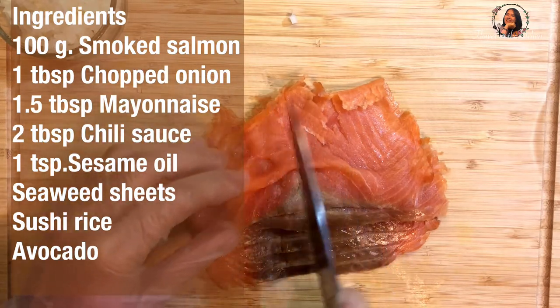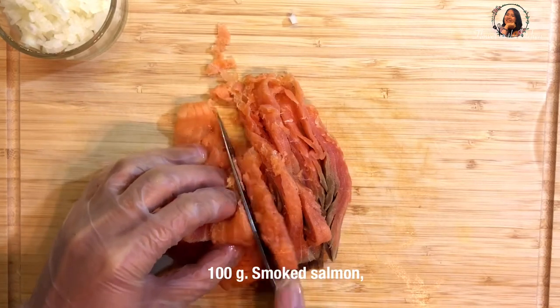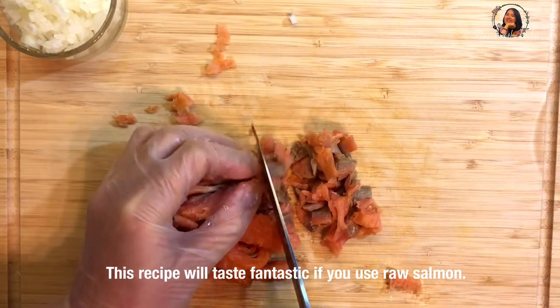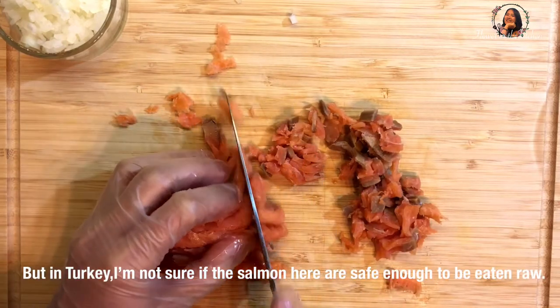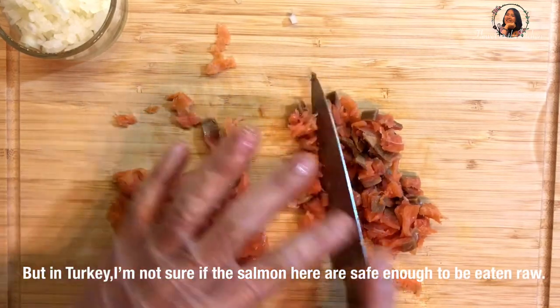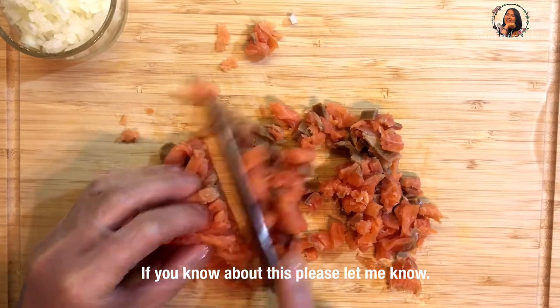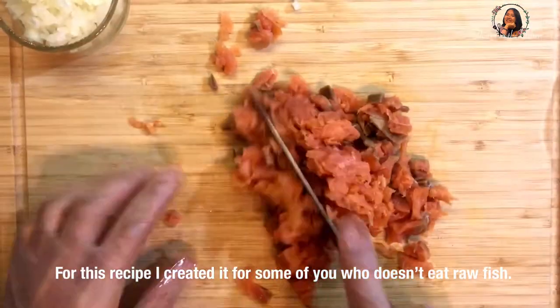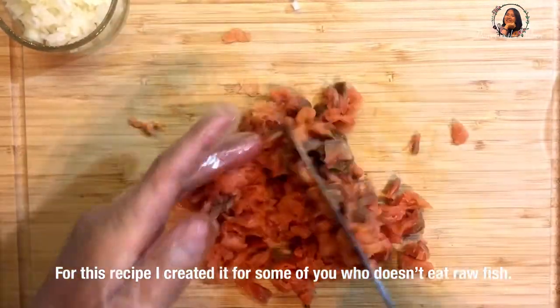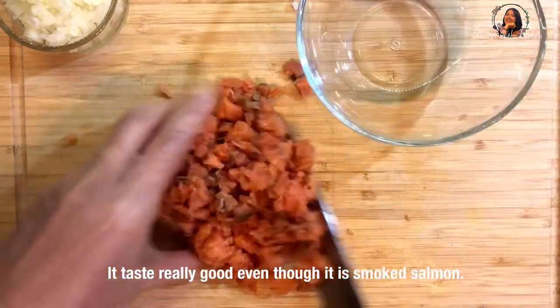I used 100 grams of smoked salmon and chopped it into small pieces. This recipe will taste fantastic if you use raw salmon. But in Turkey, I'm not sure if the salmon here is safe enough for eating it raw. If you know about this, please let me know. I created this recipe for some of you who don't eat raw fish.